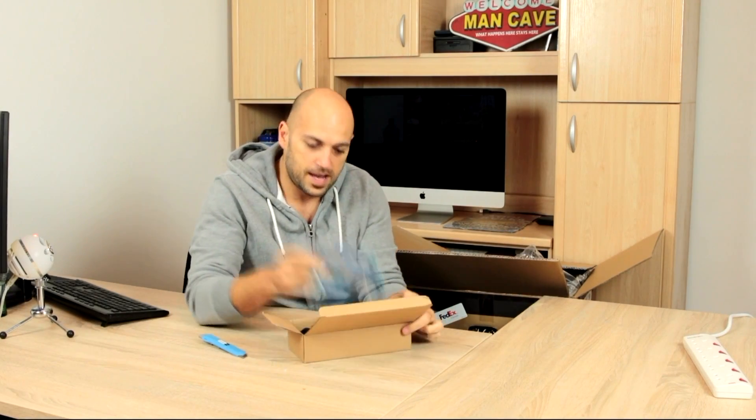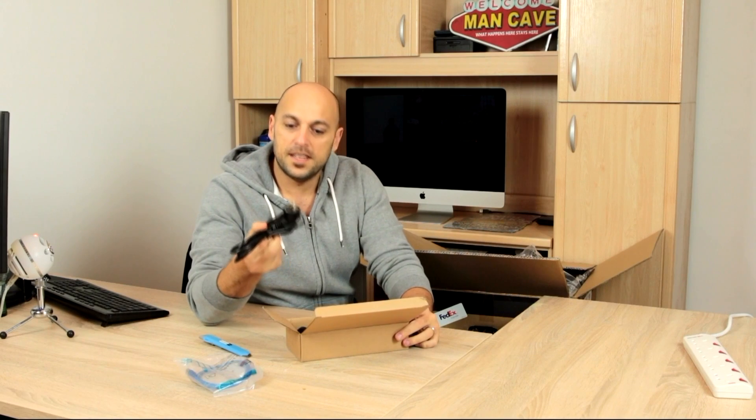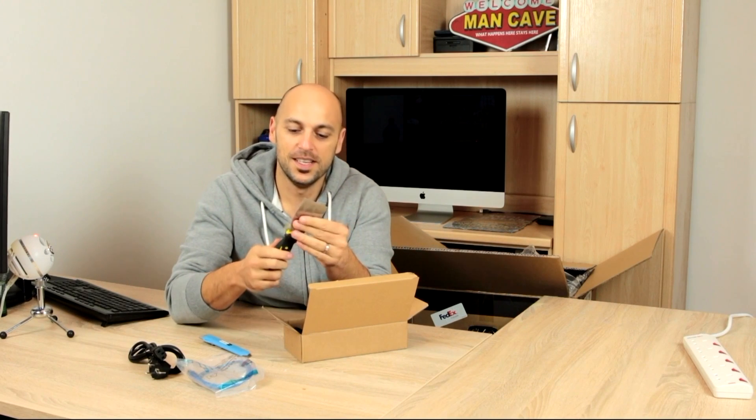In the first box we have a cable — a USB cable. Yet another plug that won't fit in the Delta. Thankfully I have a lot of these because I like to build my own PCs, so I have a lot of these lying around.